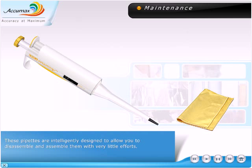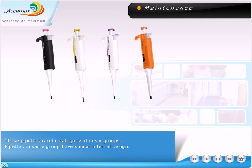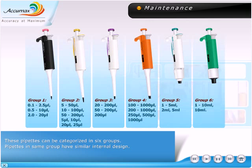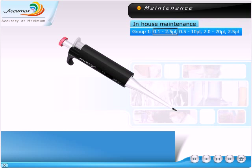These pipettes are intelligently designed to allow you to disassemble and assemble them with very little effort. These pipettes can be categorized in six groups. Pipettes in the same group have similar internal design. Group 1: 0.1 to 2.5 microliter, 0.5 to 10 microliter, 2.0 to 20 microliter, and 2.5 microliter.